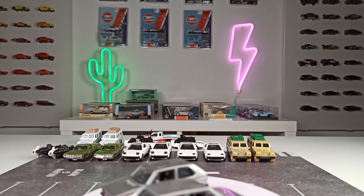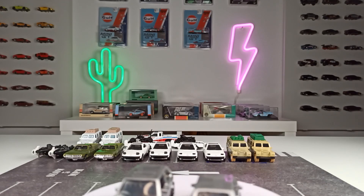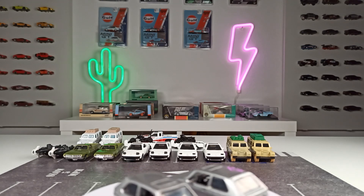Hello and welcome to another video. Glad you are joining me here in my diecast room in Bavaria in Germany.